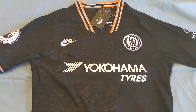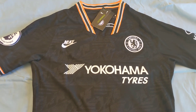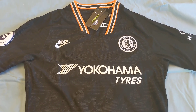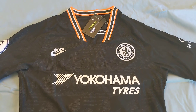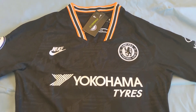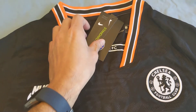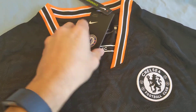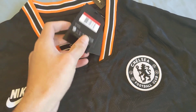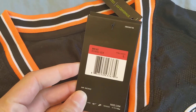Hi guys, today I'll be reviewing the 2019-2020 Chelsea 3rd or alternate jersey. This is the player version as opposed to the replica version. Diving right in, we have the tags: standard fit, Chelsea, Aeroswift, and this one in particular is size large.